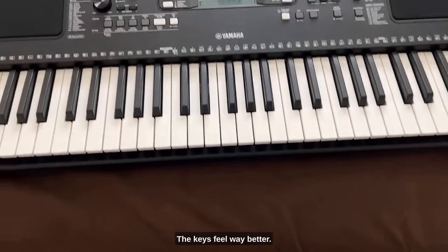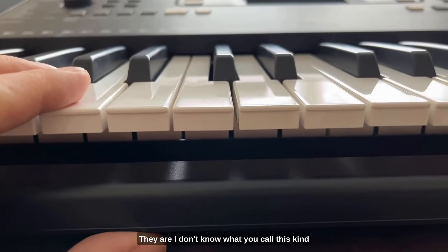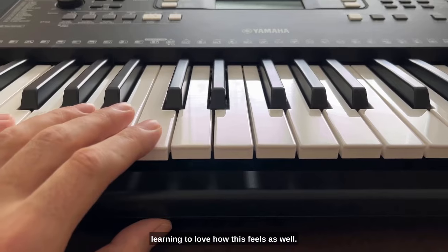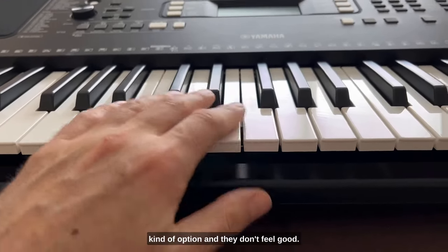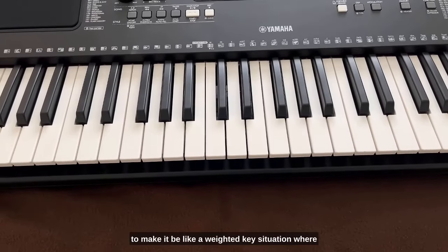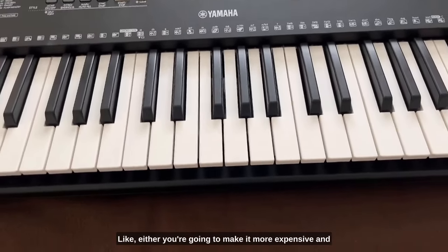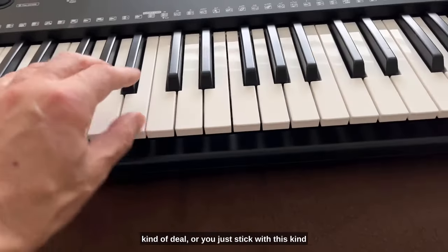The keys feel way better. I don't know what you call this kind of key, but it's a good quality feel. I like full action but I'm also learning to love how this feels. Not all keyboards are created equal — some have a semi half-key kind of option that doesn't feel good, but this feels good. The problem with the Roland was they were trying to make it weighted, where the white keys came all the way down, but it was just clunky at that price point. They need to either make it more expensive and do a proper weighted or semi-weighted key, or just stick with this style.